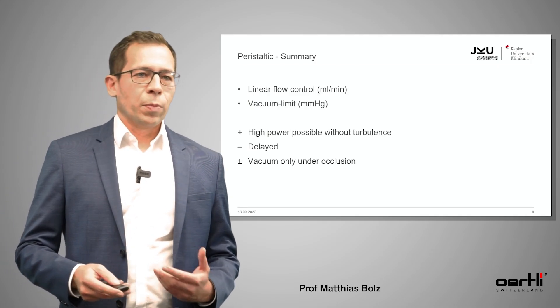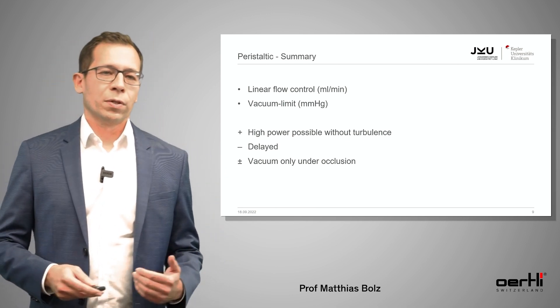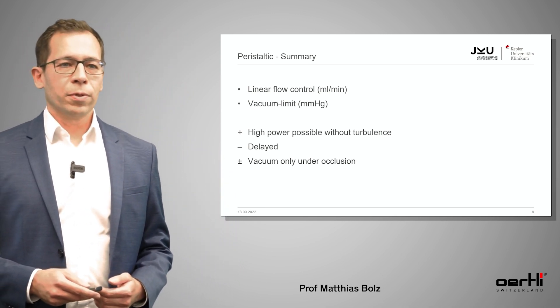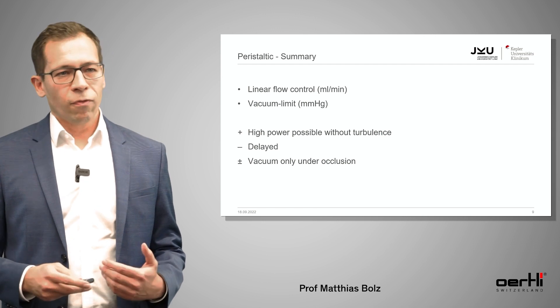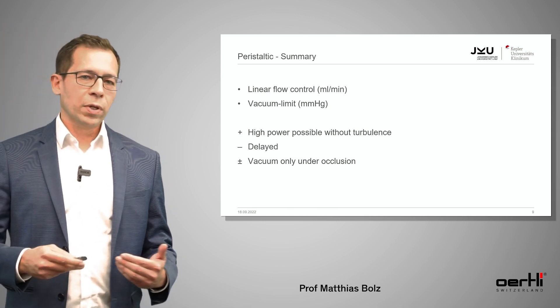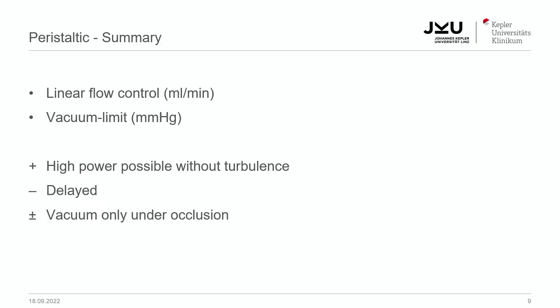To sum it up, the peristaltic pump has a linear flow control measured in milliliters per minute, a vacuum limit in millimeters of mercury, very high power without any turbulences, is a little bit delayed, and you always have vacuum only on occlusion.